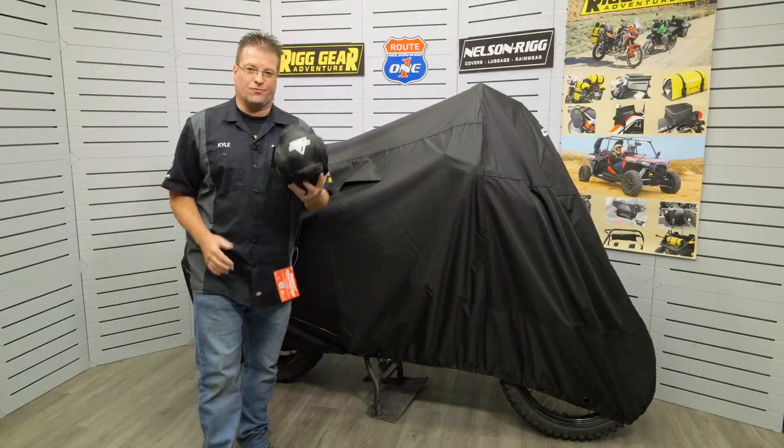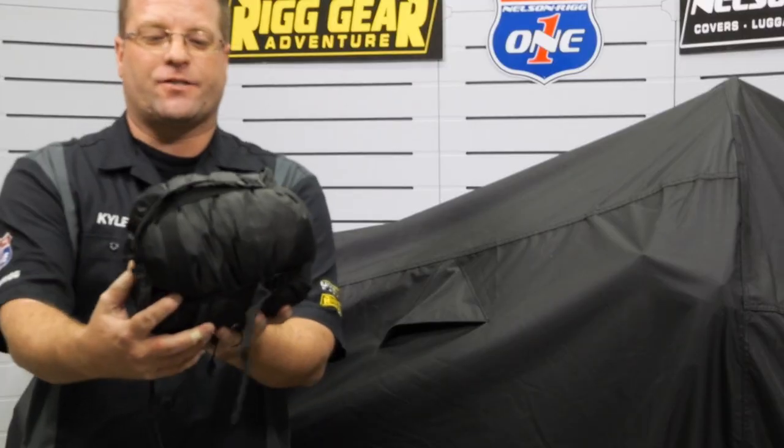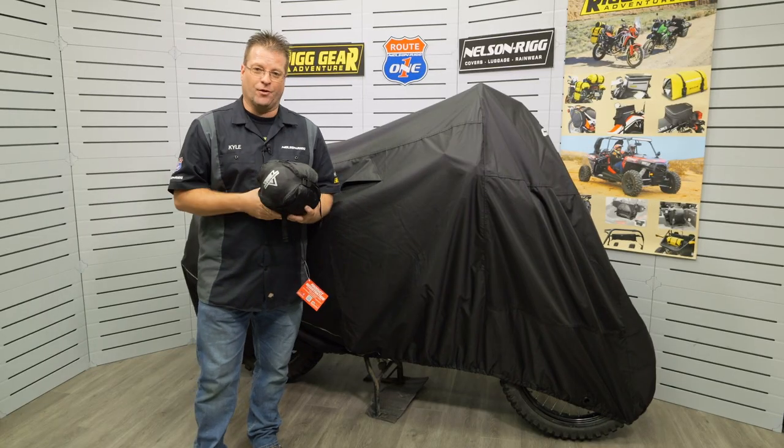The Defender Extreme cover from Nelson Rig — this is what it looks like completely installed on your bike, and this is the smallest format possible. You can tuck this thing away and take it with you on the road.